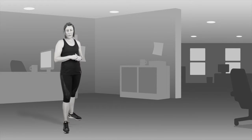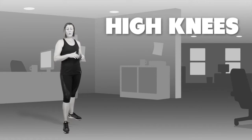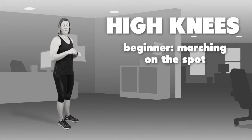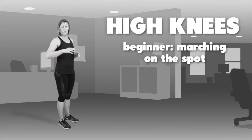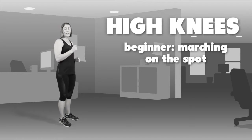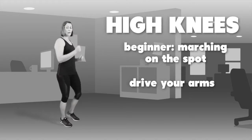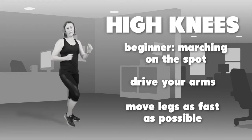The second exercise is high knees. There are three different levels. The first level, for those who may have knee issues or are new to cardiovascular exercise, is a nice strong march on the spot. Make sure you're driving your arms and moving your legs as fast as possible.